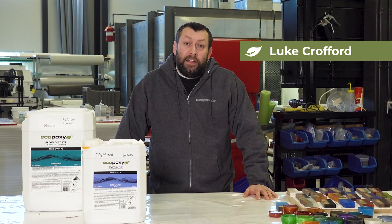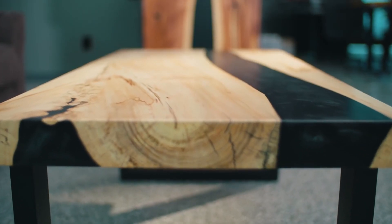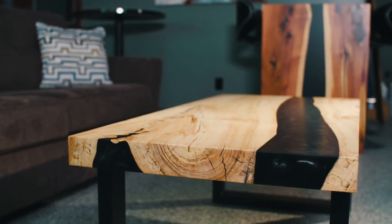Hi, I'm Luke from Ecopoxy, and today we're going to revisit a project we did three years ago at the Ecopoxy Project Lab, where we showed you step-by-step how to construct a beautiful river table using reclaimed live-edge wood slabs and Ecopoxy deep-casting resin. Let's get started.